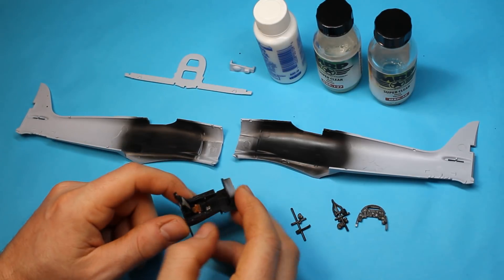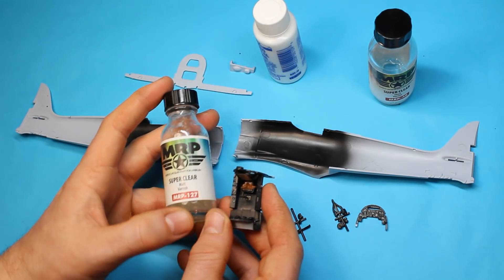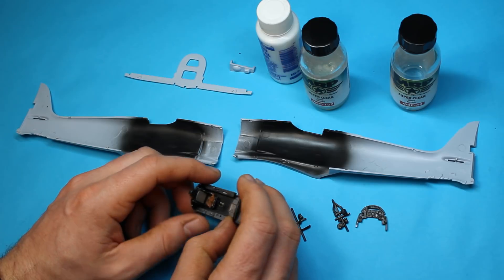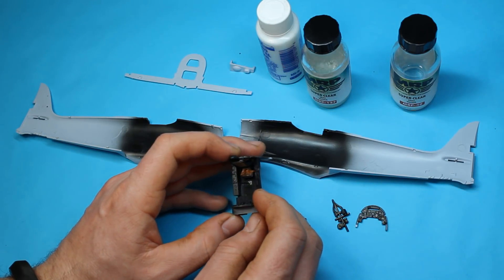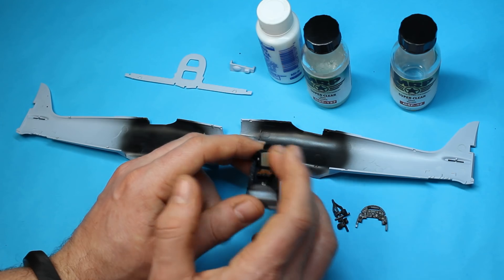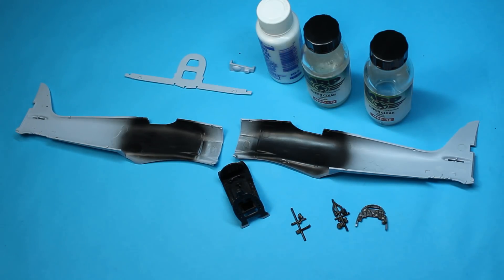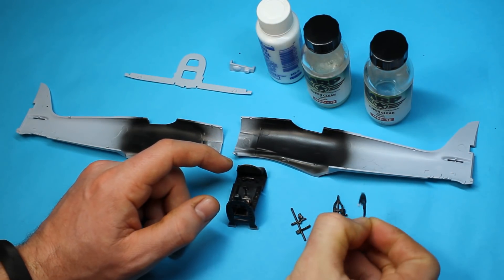I'm now going to mat down certain parts. I'm using MRP gloss and matte — I find this is extremely good stuff. When doing large areas I usually use pledge floor care, but for smaller areas I find this quite good. My intention is to probably use the matte clear and try and pick out the harnesses, the seat, and a few bits like that to matte those down, then add a bit of gloss and give the whole area a satin finish. I want more of a matte than gloss but I don't want it dead flat. I'll spray all of these parts separately, including the instrument panel.